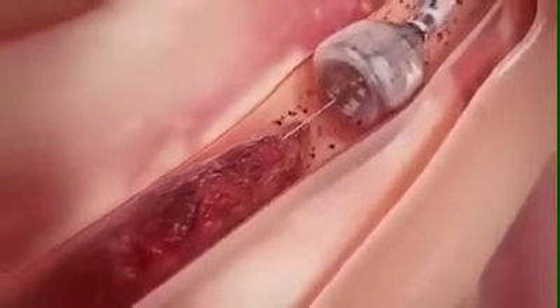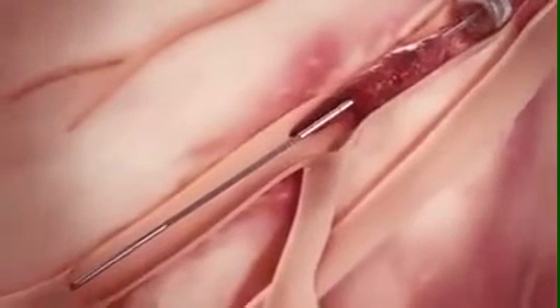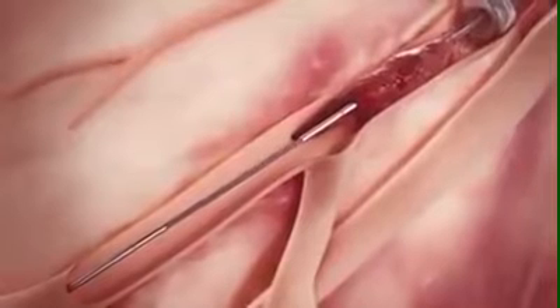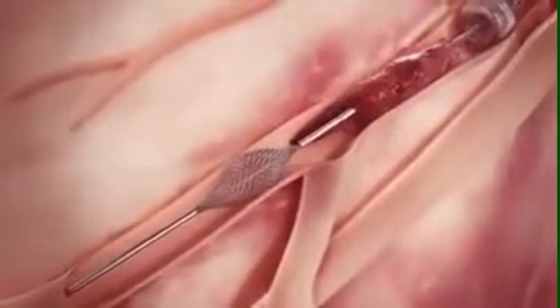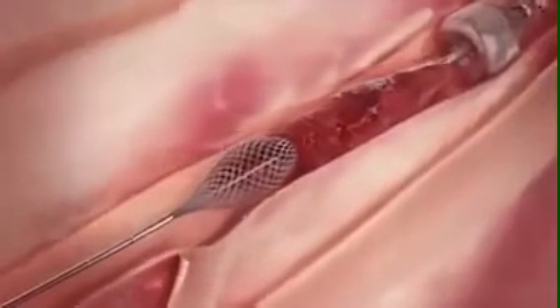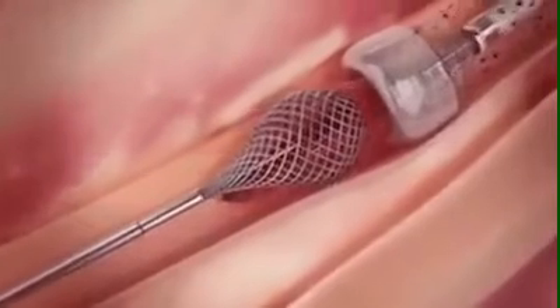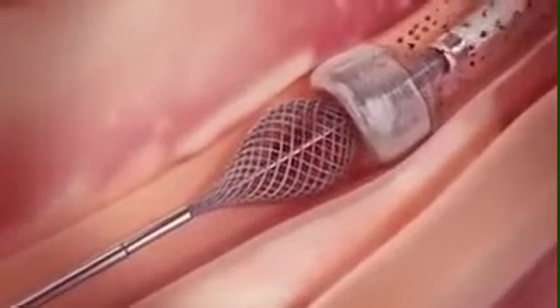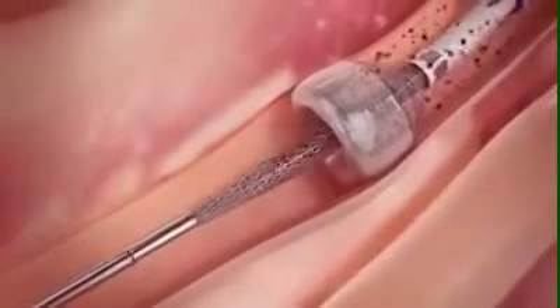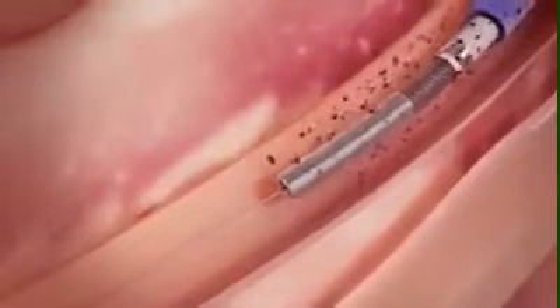Once the Megavac arrests blood flow, the thrombo wire is inserted through the catheter, advanced through the clot, and deployed distal to the clot. While applying suction with the Megavac, the thrombo wire is retracted to simultaneously pull the clot into the funnel mouth and through the catheter. After complete clot removal, suction is discontinued and the catheter tip is undeployed, restoring distal blood flow.